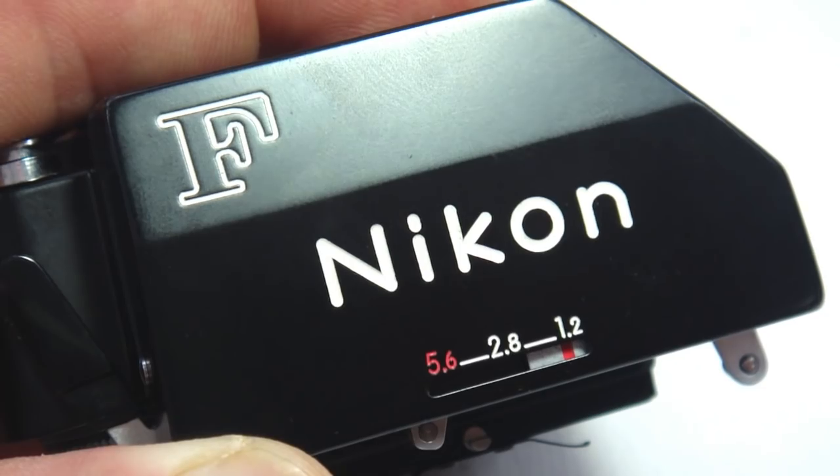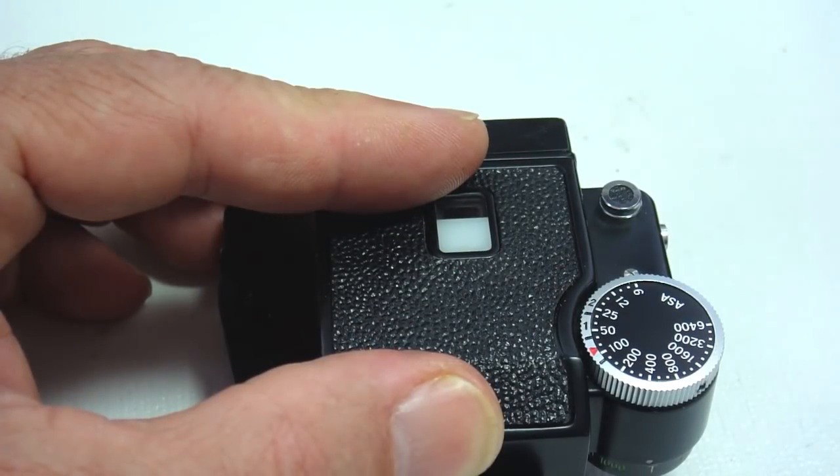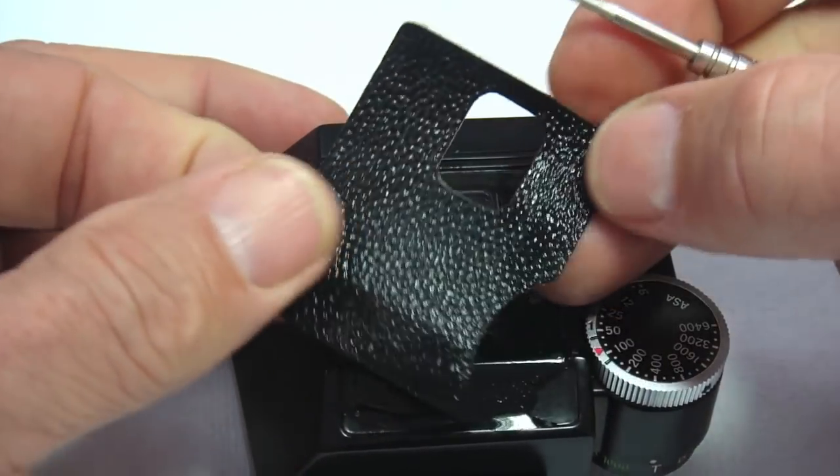Partial disassembly of the Nikon Photomic FTN prism begins with removal of the upper leatherette. Soak the leatherette with isopropyl alcohol and peel away.